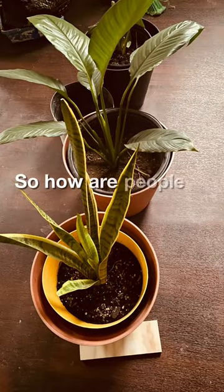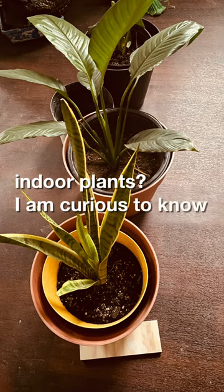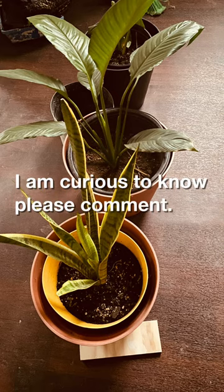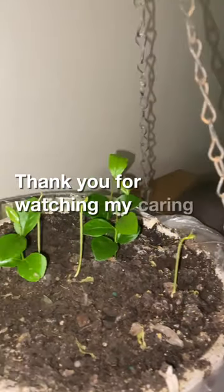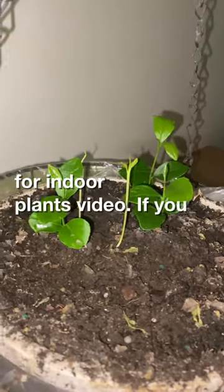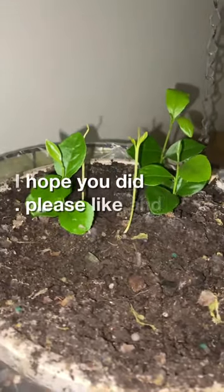So how are people caring for indoor plants? I am curious to know — please comment. Thank you for watching my caring for indoor plants video. If you found value, I hope you did — please like and subscribe. Thank you.